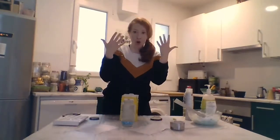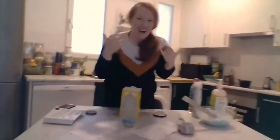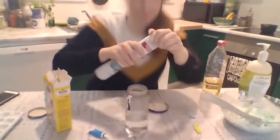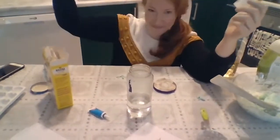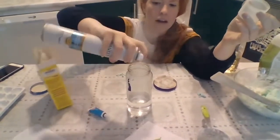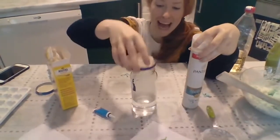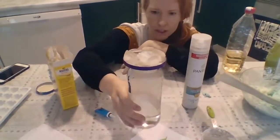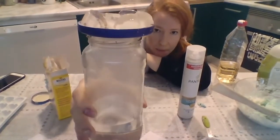I think you need to come closer. Everybody say, come closer. We're going to spray some hairspray. Hairspray so that you can see the cloud better. I'm going to spray some hairspray and then put my ice on top of the bottle.